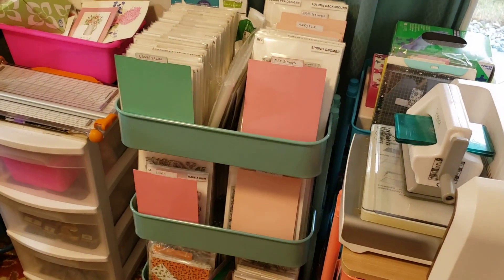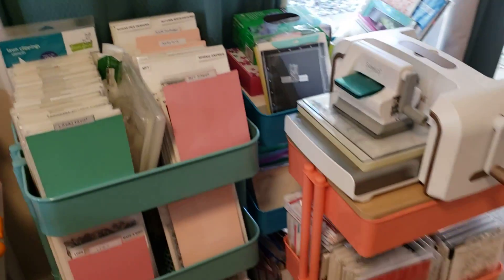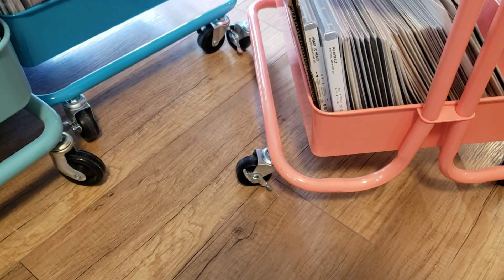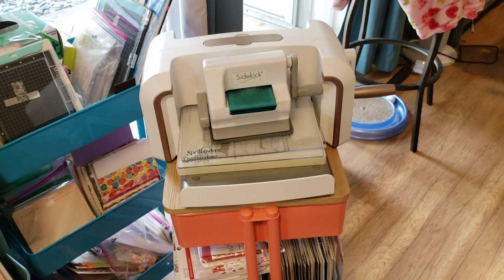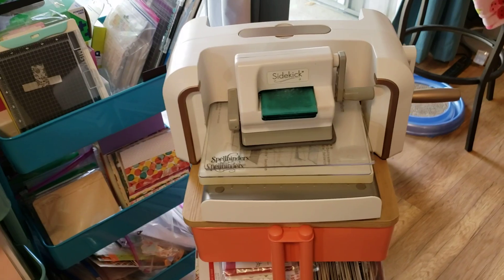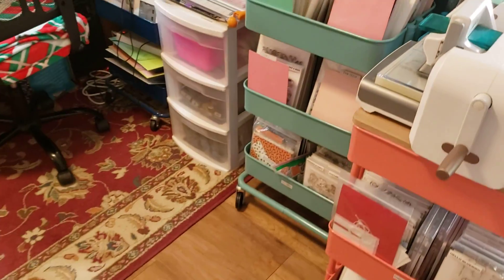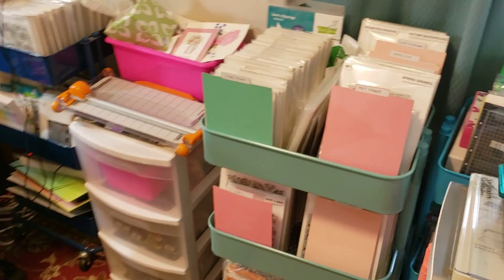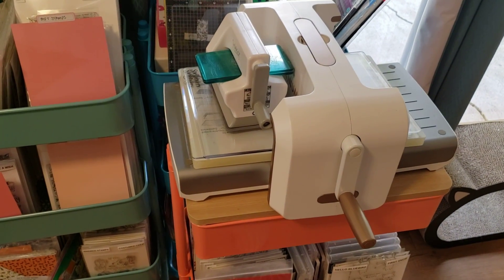This one is an Ikea Raskog cart — it is the only Ikea Raskog cart I have. The other three are from Michaels. This one is having issues: the wheels are bending out and I think it's because I put my die cutting machine on top and the weight is messing with the wheels. I've also chipped the paint somehow. Someday I will drop the money on three more Raskog carts to replace these because that one is definitely stronger. These Michaels ones get very loose, have to be tightened, and they're just very cheap.